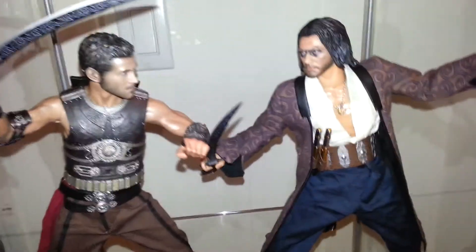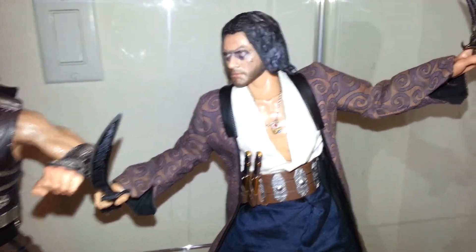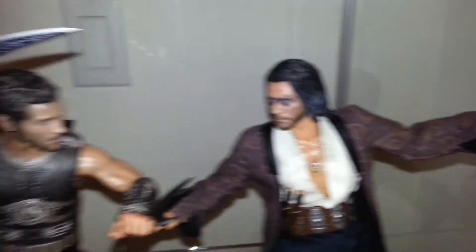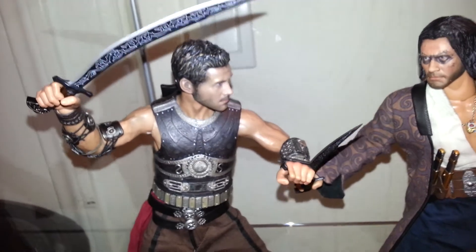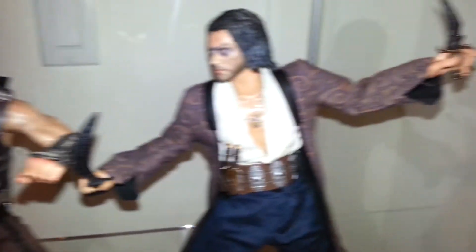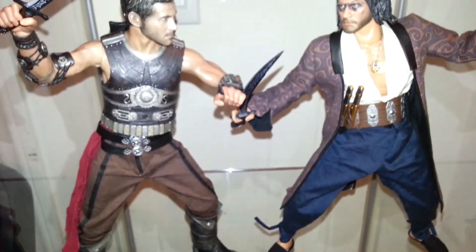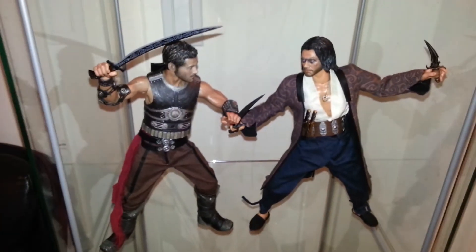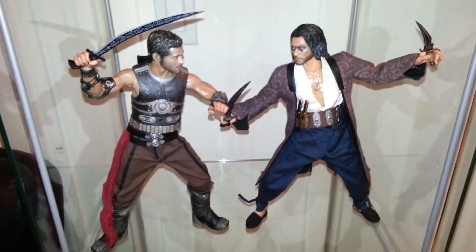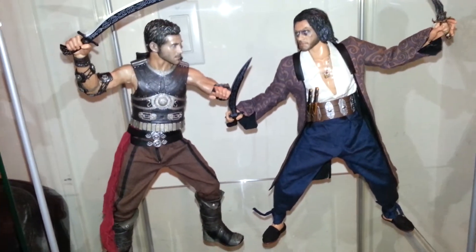What I did was put the True Type head sculpt on one figure. I have kind of a story set up where he's like the evil twin — I put the painted sculpt on the other body with the dagger as the good twin, and Dastan is fighting him to get the power of the dagger back. I just wanted to set up some kind of scenario in my display, and I think it turned out pretty cool — the overall scene and the posing.